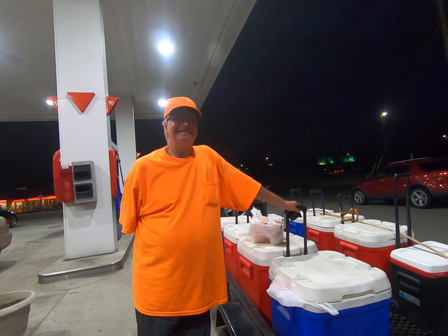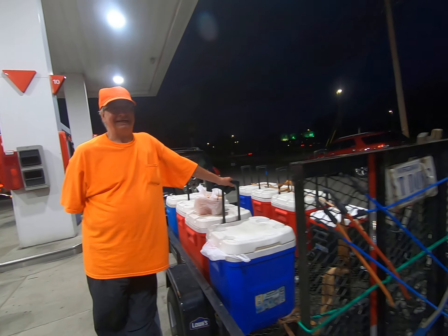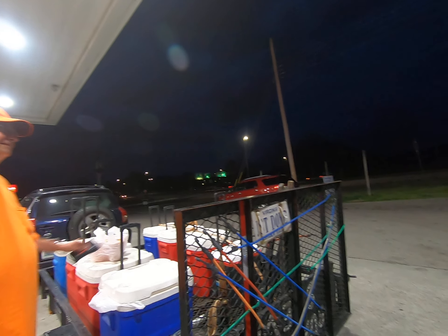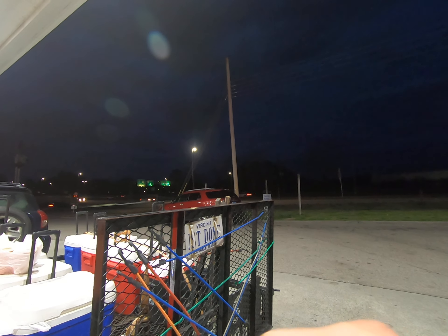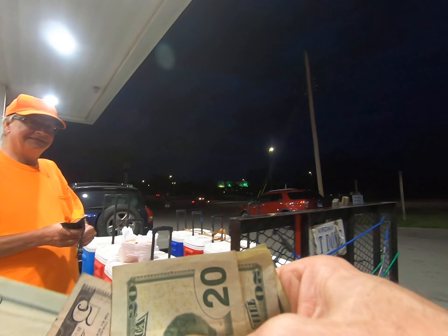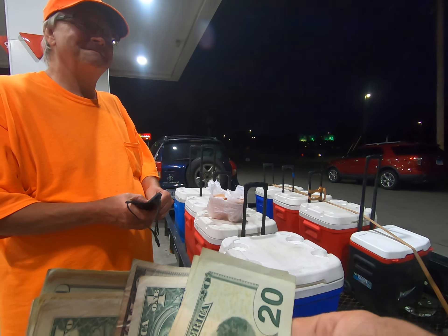How much do I owe you for the six quarts? $10.75 includes the tax. The total is $65. And I will make good use of this. The site is primarily fishing, hunting, and I got a couple mustard chicken videos, and I play guitar, so I got a couple guitar videos.